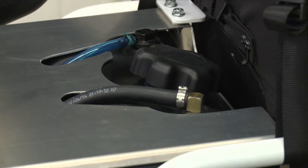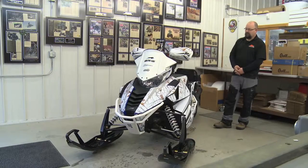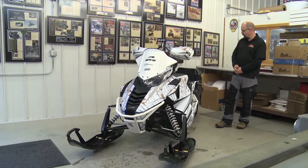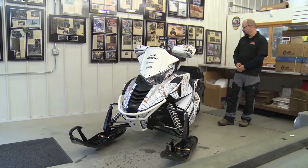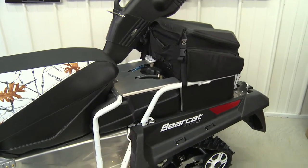Another thing we've done is retrofit this with an auxiliary tank. This is the new 704 stroke and it gets pretty good mileage, so we've added a few more gallons in the back so you can really go long haul and hunt that coyote down.